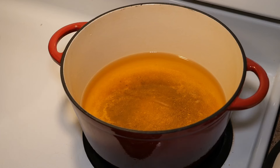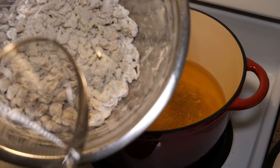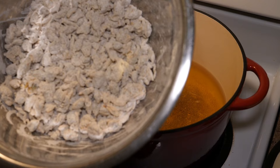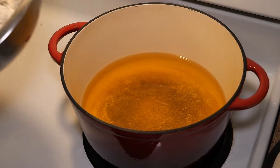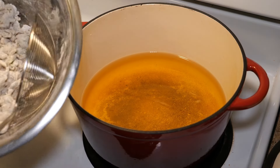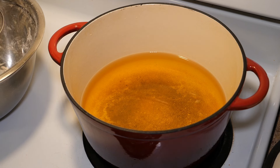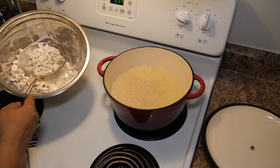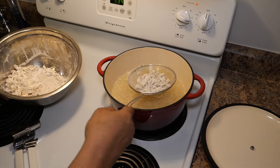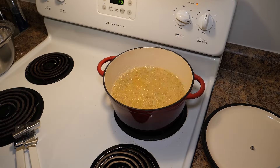I seasoned the clams with adobo, parsley, oregano, chili flakes, cayenne pepper, garlic powder, salt, and pepper. We're just gonna fry them in our oil that is pretty much up to heat, which is between level eight and seven — we don't want it too high. Taking them and sifting them in. We'll probably fry them until golden brown.